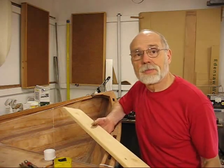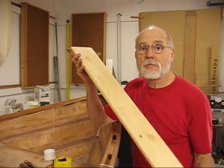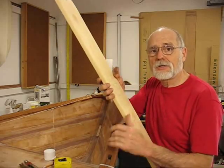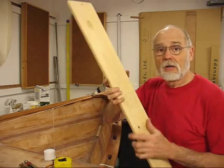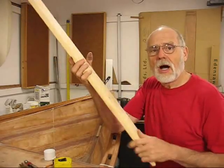I decided before I flip it over I'm going to get some of the modifications done on the inside. One of those is making the mast partner. Normally I had been making these things out of three layers of the quarter-inch leftover scrap, but I've been using the scrap pretty heavily. So I thought, well, I had this nice piece — I think it smells like pine.